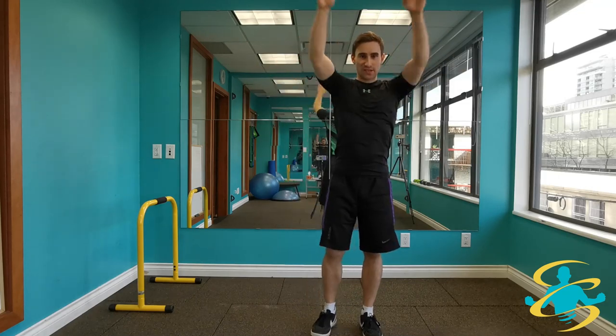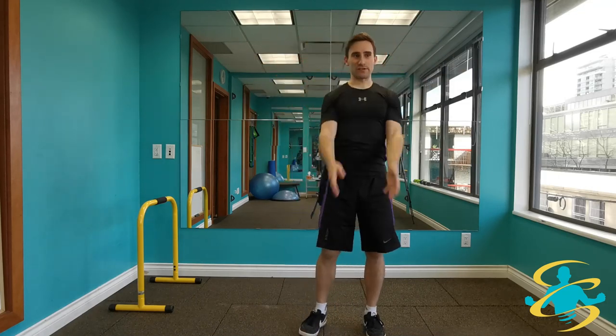Dynamic warm-ups are also really great just to reawaken the nervous system, get the blood flowing into the muscles, and really leave you feeling great after it's done.